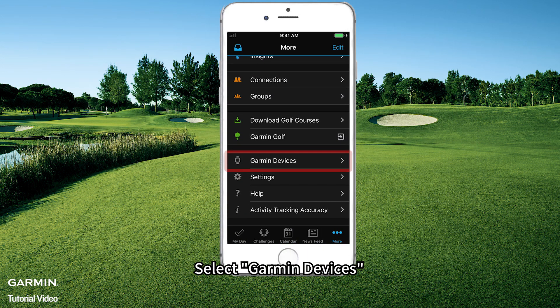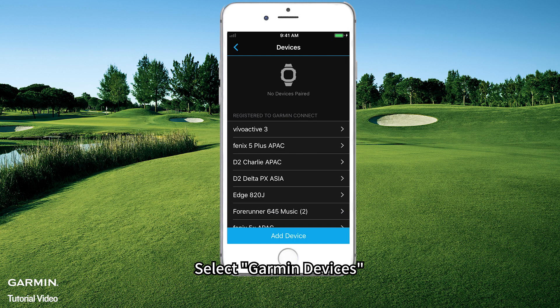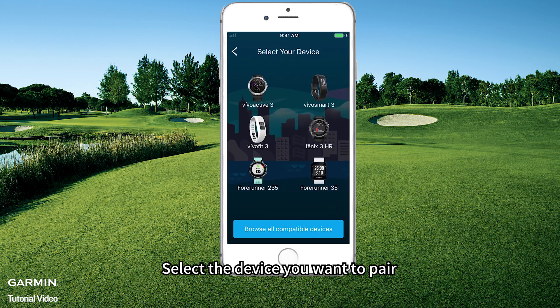Select Garmin Devices. Select Add Device. Select the device you want to pair.